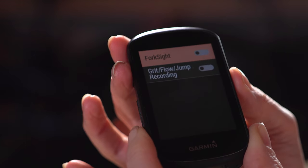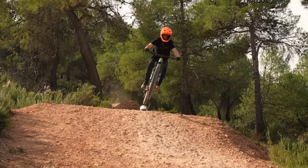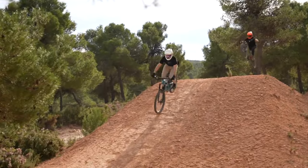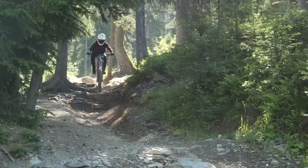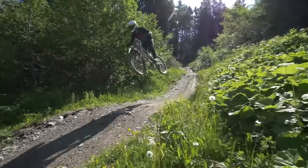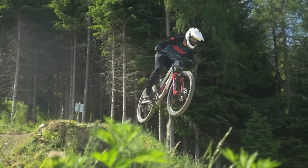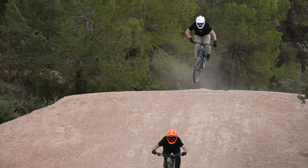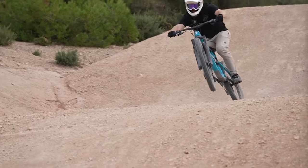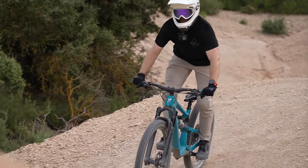New to Garmin recently are mountain biking specific metrics. Jump metrics tells you how high and how far you've been jumping so you can record your progress. There's also a grit rating which tells you how difficult the trail you've just ridden was — the higher the number the gnarlier the trail. And a flow rating, where a lower number means you've done less braking and ridden more flowy.